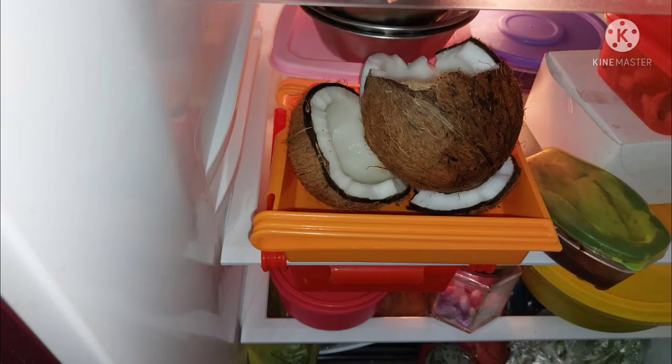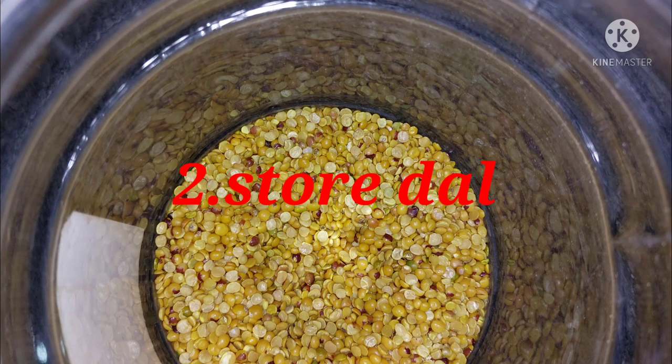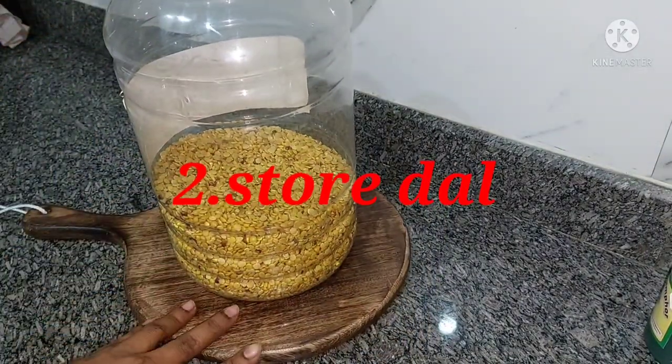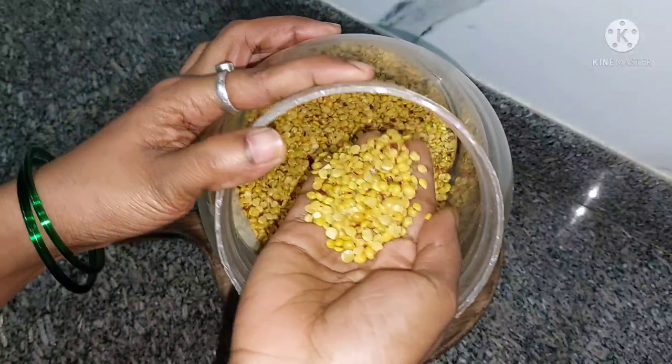The next tip is to show you how to organize using the organizer. I will show you how to organize and arrange items properly. Put it on the counter.